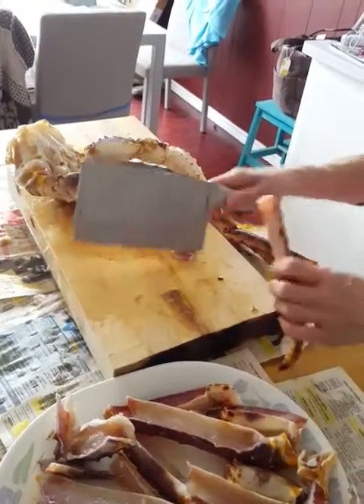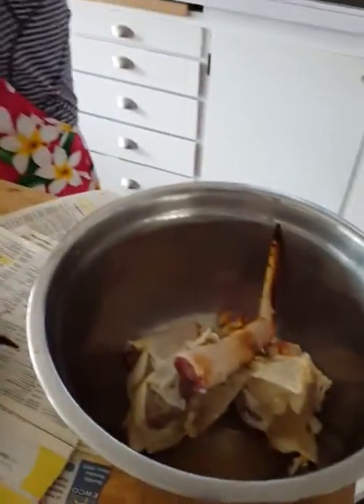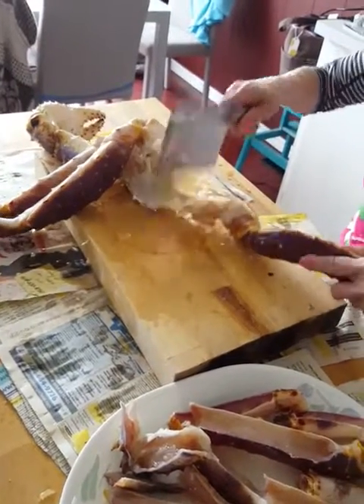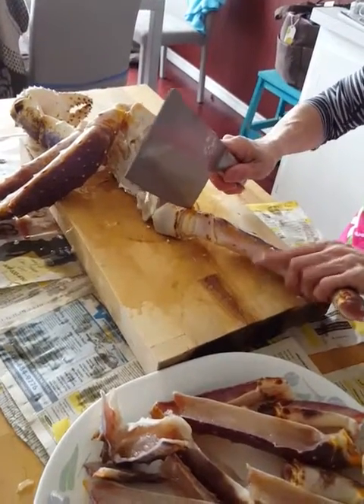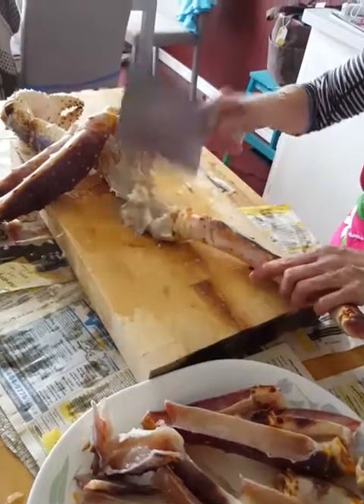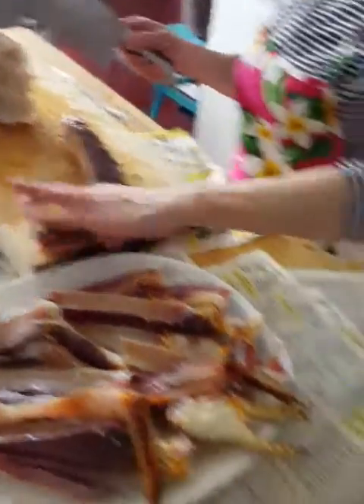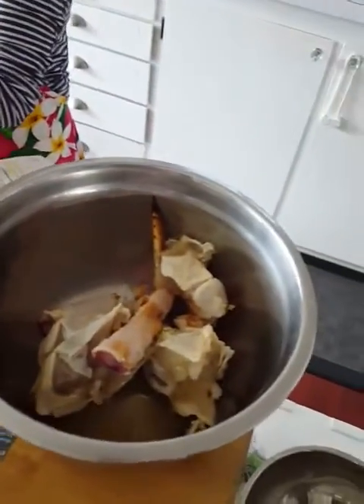Tina's probably done maybe a hundred or more of these in the last five years. Ten years. So actually more than a hundred then — yes.